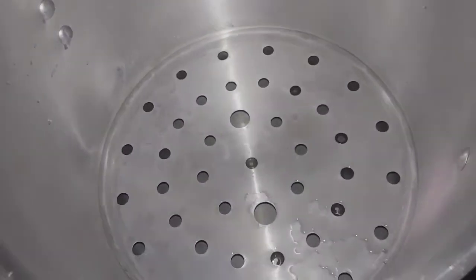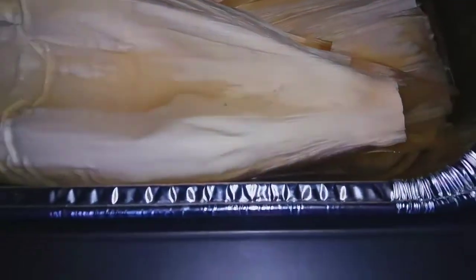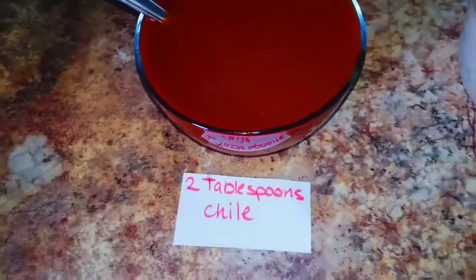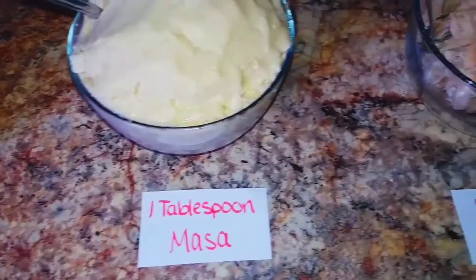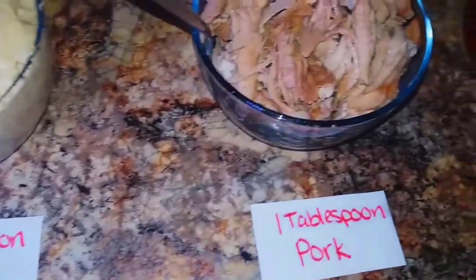Fill up the steam pot with water right below the steam rack. Use two burners and set to medium heat. We can condense all the food preparations into smaller bowls — these will be the portions needed per tamale: two tablespoons of chile, one tablespoon of masa, one tablespoon of pork, and to top it off, two tablespoons of chile.